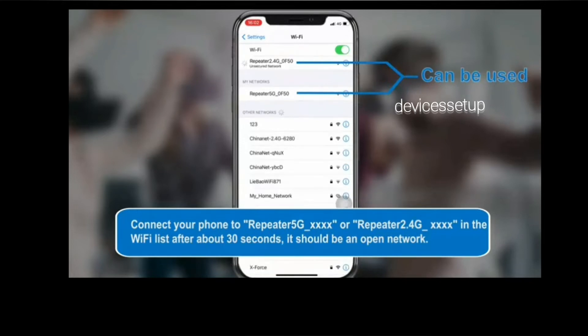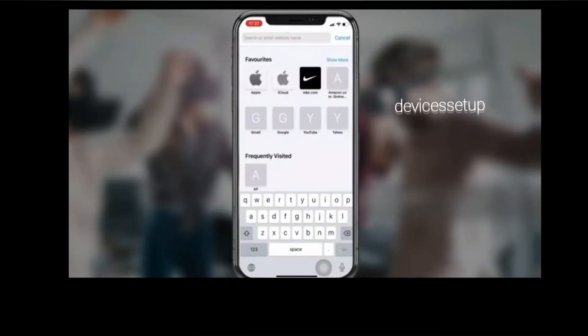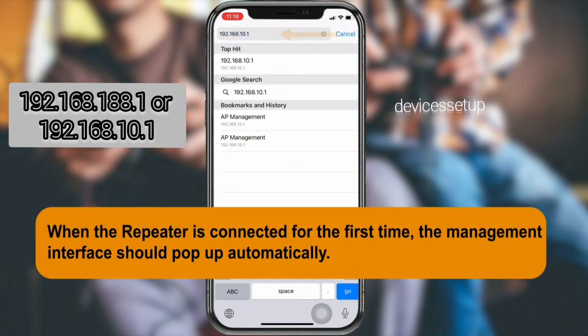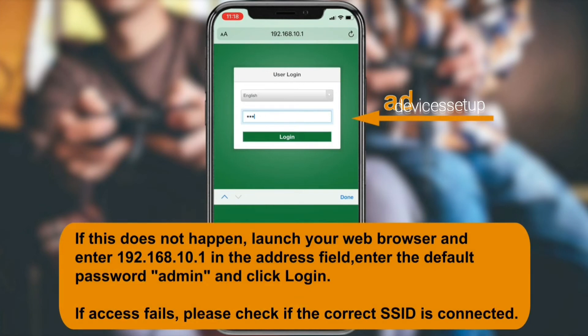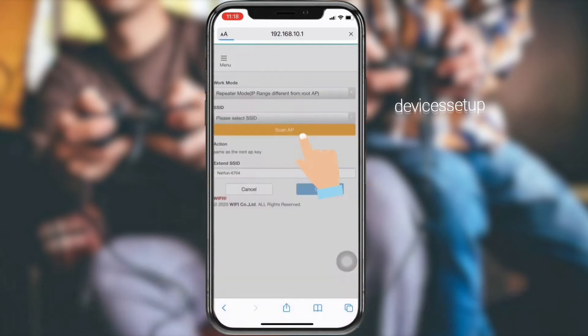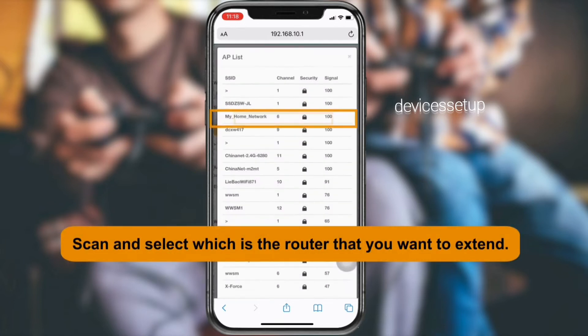Once connected, the setup window will pop up automatically. If it doesn't, open a browser on the same device and in the URL bar type 192.168.188.1 or 192.168.10.1 — it will take you to the setup page. On the setup page, follow the on-screen instructions. It will ask you to select your router's network SSID that you want to extend.